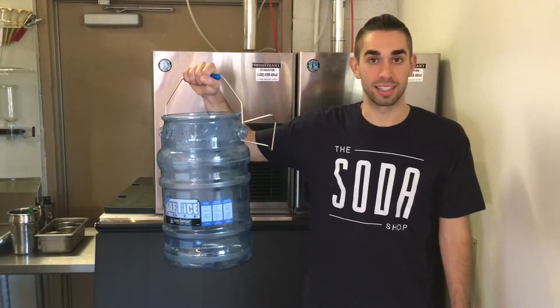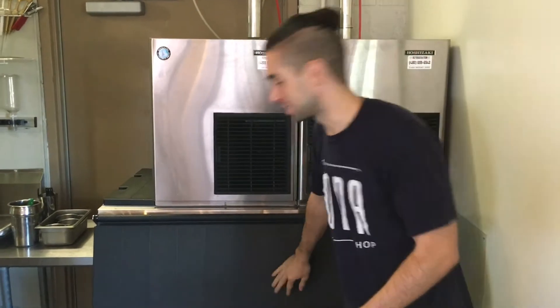Welcome to ice bin and bucket filling up. First, grab your bucket. Now let's get some ice out of the ice machine.